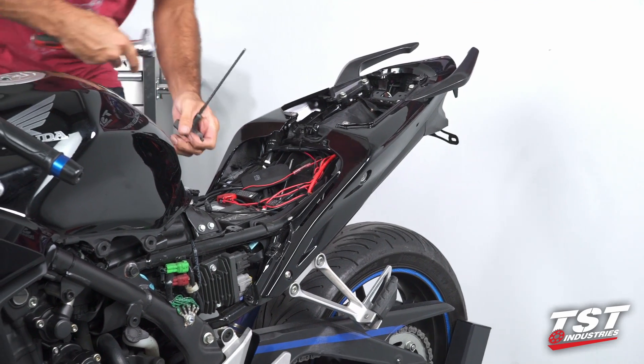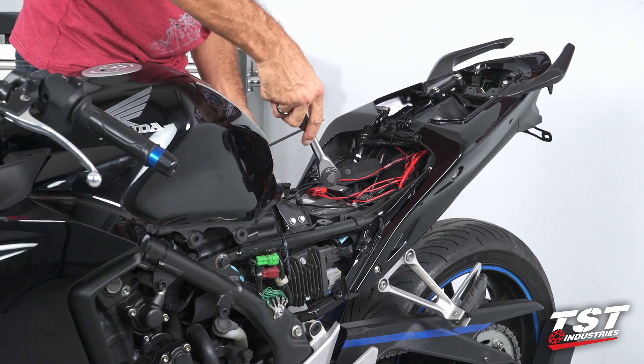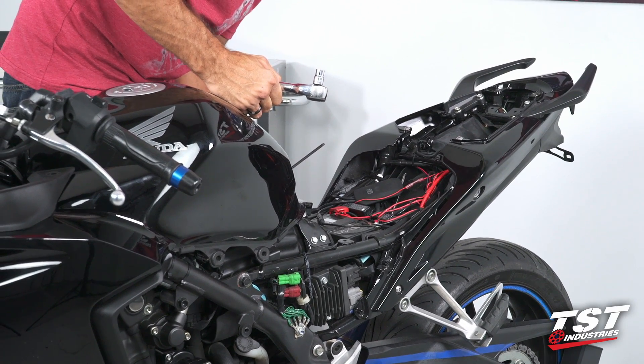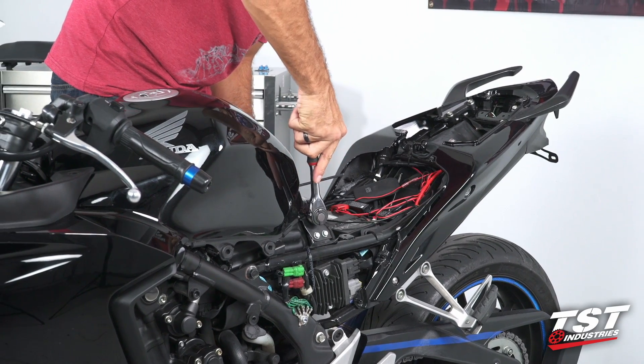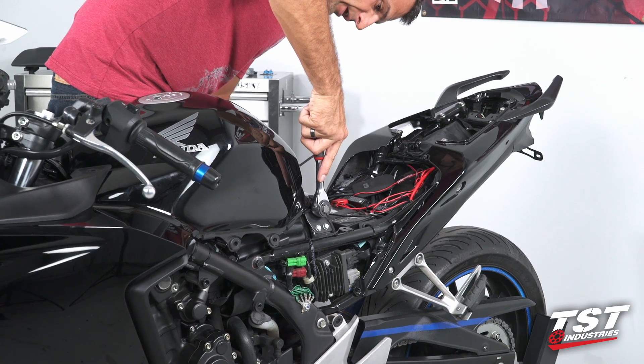Since this one bolt going through the rear of the tank is giving me a little bit of a problem, I'm going to push it from the side that doesn't have the head on it with this Allen key and turn it with my ratchet on this side. That will enable me to get it out. Once this comes out, the tank is free.